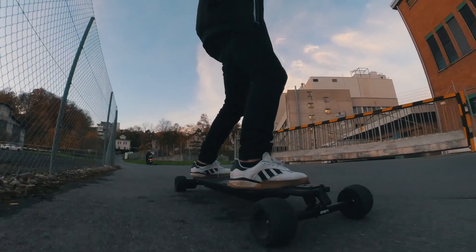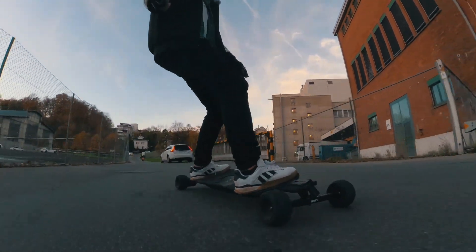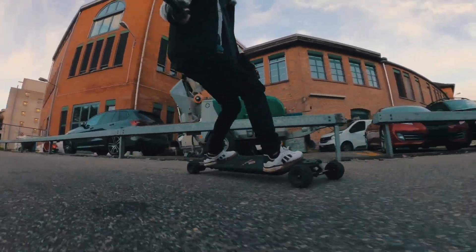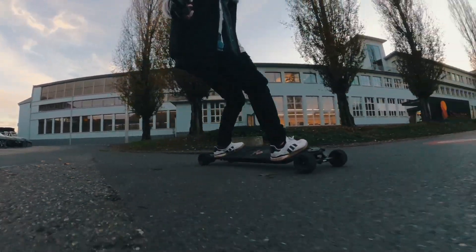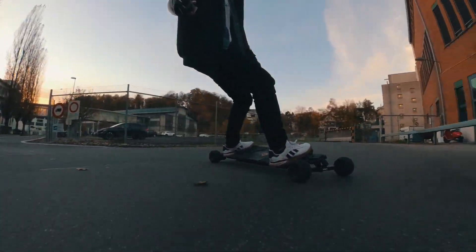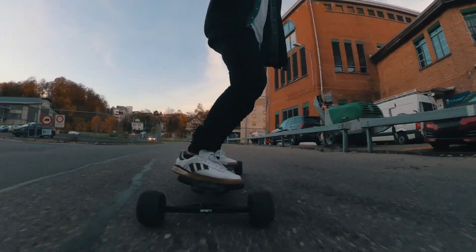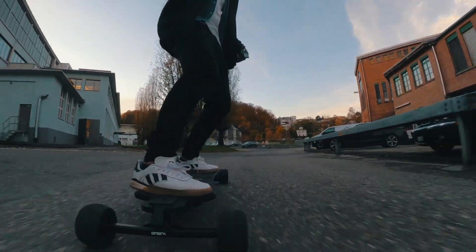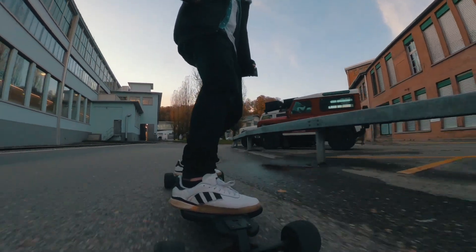There are so many cars today, I really have to be careful. I think I could actually make this turn — yeah, easy. That's not possible with the tight setup. Damn, this is like a double kingpin and DKP combined.